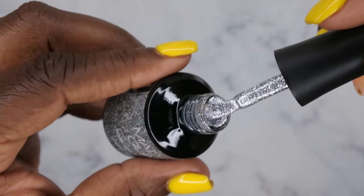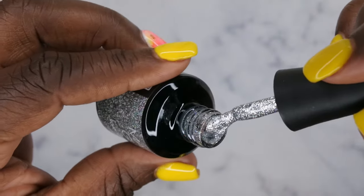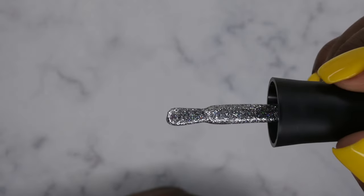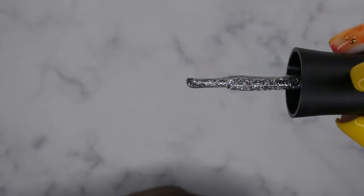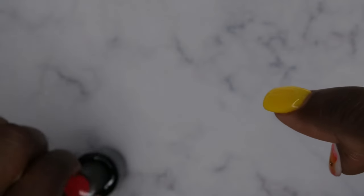Oh my gosh, you guys, this is absolutely stunning! This silver is beautiful and it has very fine hollow flakes in it. This is a really beautiful, unique silver glitter and I absolutely love it.